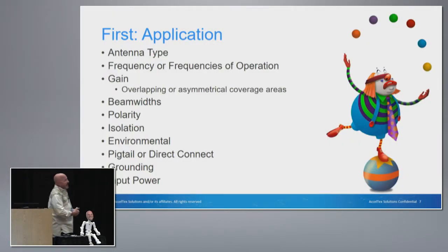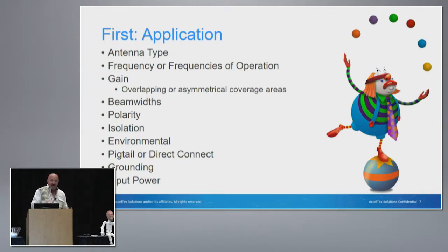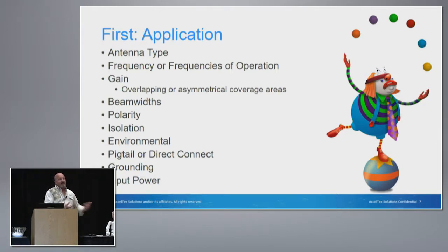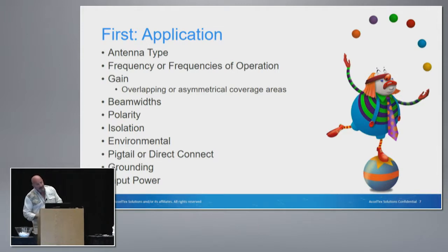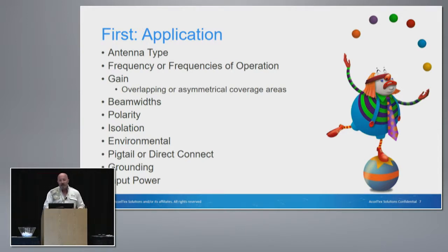When we talk about the things we consider in antenna design, obviously the first thing is the application: what type of antenna are you going to need? Is it going to be omni-directional or directional? What frequencies are we going to use? We see that frequencies are changing constantly depending on the next release of the 802.11 standard. What type of gain do you need? Are we looking at overlapping or asymmetrical coverage areas? Beam widths today are critical — everybody wants that sharp 3 dB edge, and antenna manufacturers are constantly trying to sharpen that edge because in high-density environments it makes your job a lot easier. Polarity: the majority of antennas out there are going to be vertically polarized. If you're in a high-noise environment, you might want to consider horizontal polarization because your signal will cut through the noise that much better. Isolation between the elements — and are there environmental conditions that need to be considered? Heat, cold, moisture — all of those things combine into the different environmental factors we have to consider.